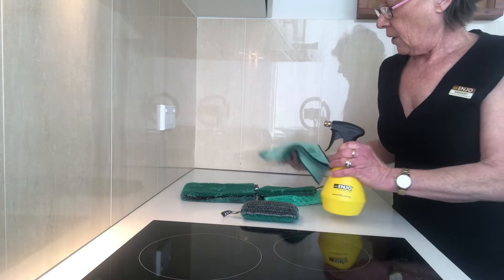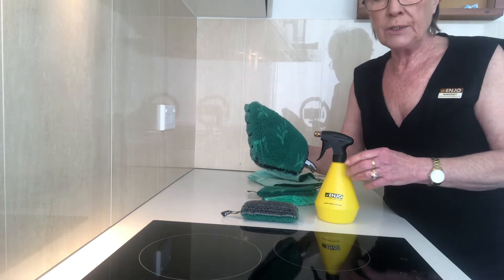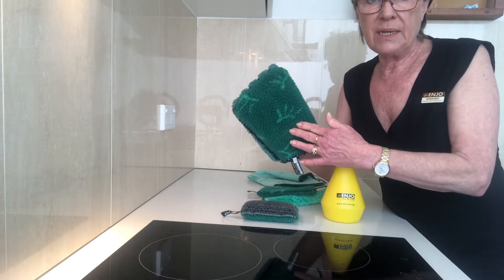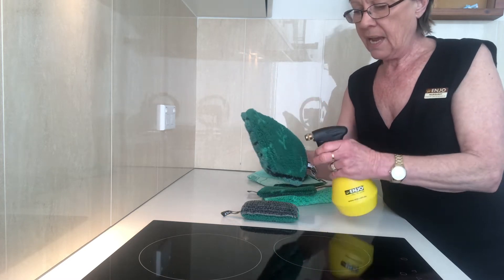Always make sure that the surfaces you're cleaning with your kitchen products are cold before you clean. We want the fibre to trap the grease — hot water smears grease, cold water on the fibre traps the grease.